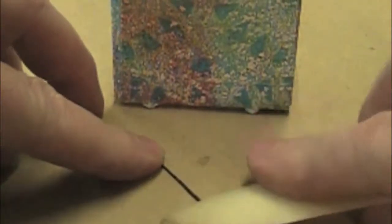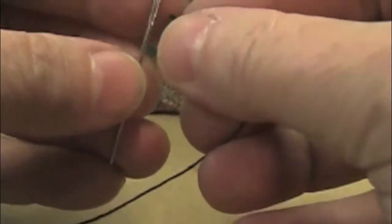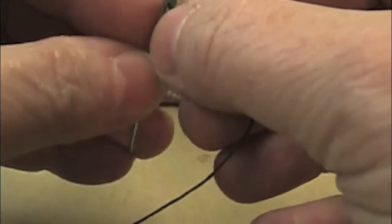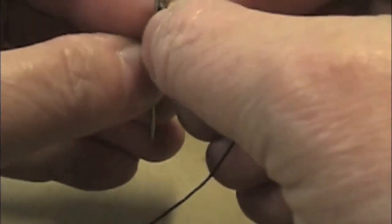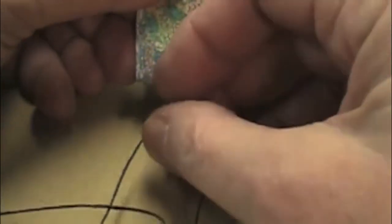I have switched to a smaller book here so it might be a little easier to see a close up of this, and I'm going to go ahead and thread up two needles on each end of my thread. I have actually cut a length of thread — it's probably about two feet long, maybe a foot and a half — and entering the signature.